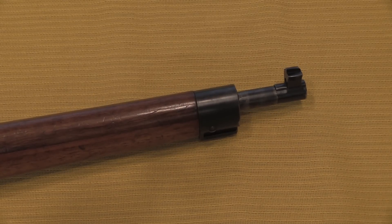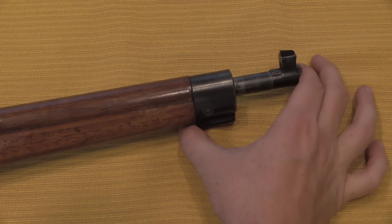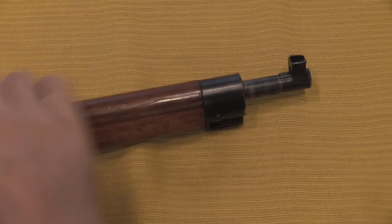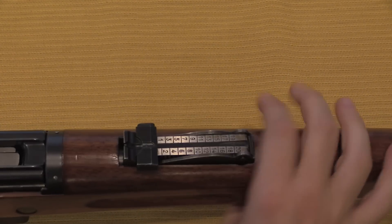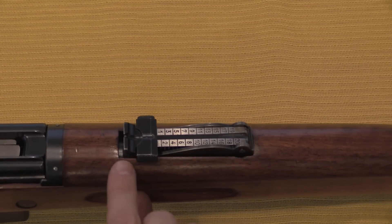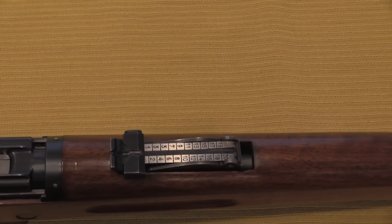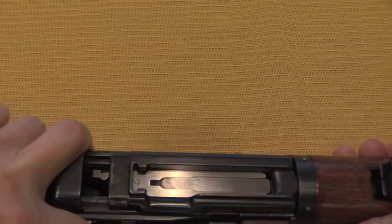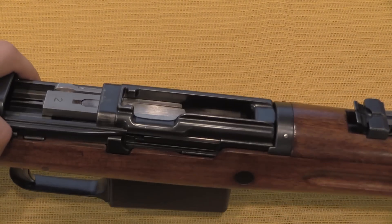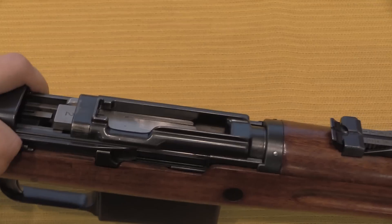Recoil is one of the two typical operating mechanisms for long guns, the other of course being gas operated. When the rifle fires, the barrel assembly recoils about a quarter inch. Here's another clue: if you're looking at a rifle and you can see that the handguard is flush with the sight in the front but there's an opening in the back, that is a clue that the action is going to reciprocate when it fires. We can also see on the action here that is the full travel under firing.